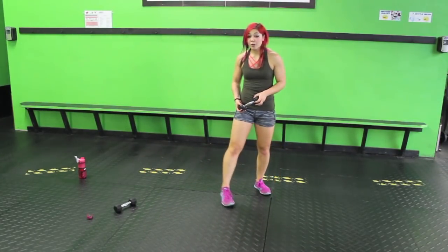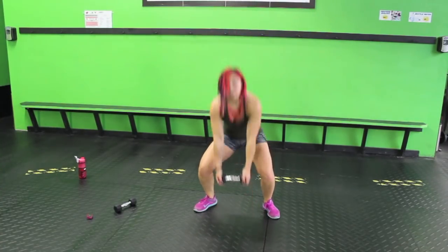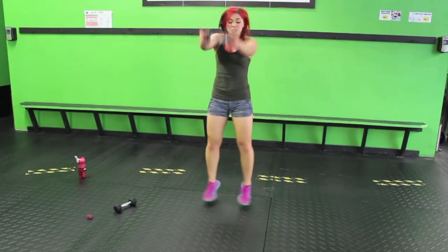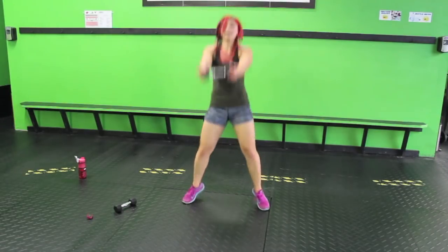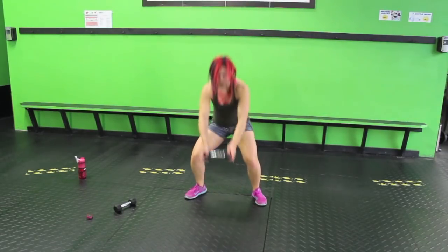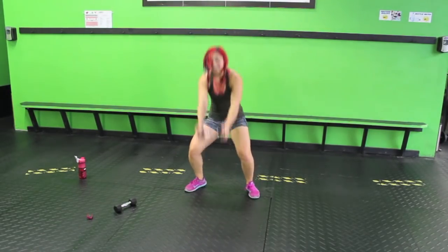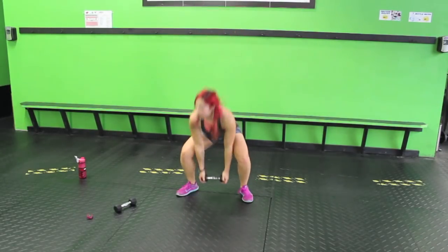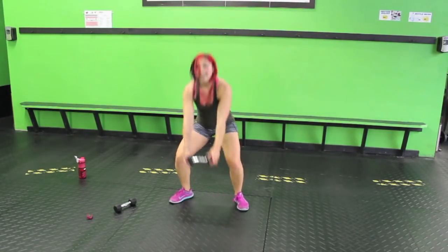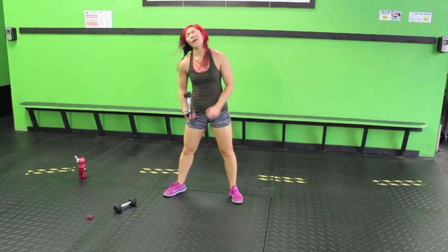Sumo squat with a front raise — we're going to try to hop it out, toes facing out. Start with your feet closer together, sink down, raise it up. If it's too much to have your toes facing out, just make it a regular squat — sink down. Walk it out if you need to. If you're at that point where you're like, 'Kat, I need a break,' that's okay — just keep going, drop the weight, walk it out. Stay strong. Almost there, we're there.